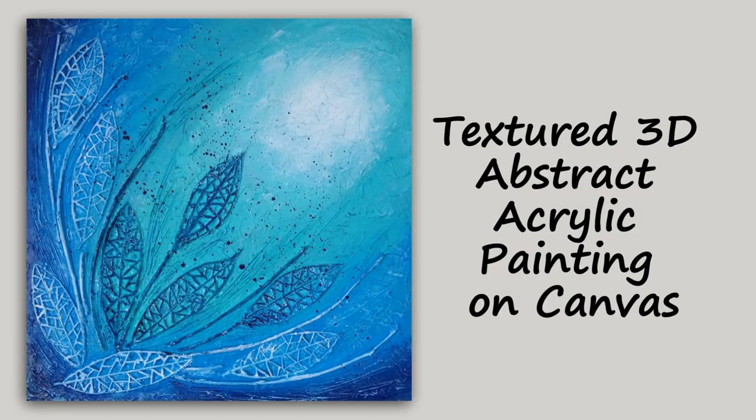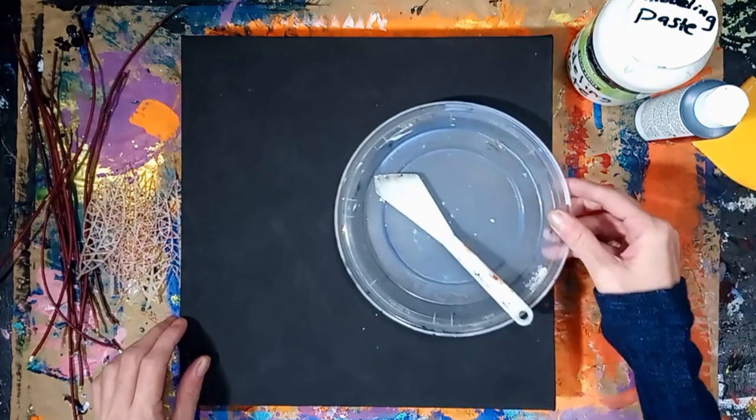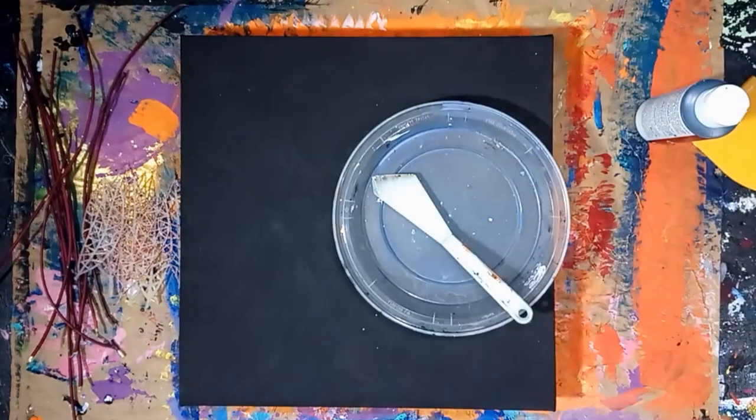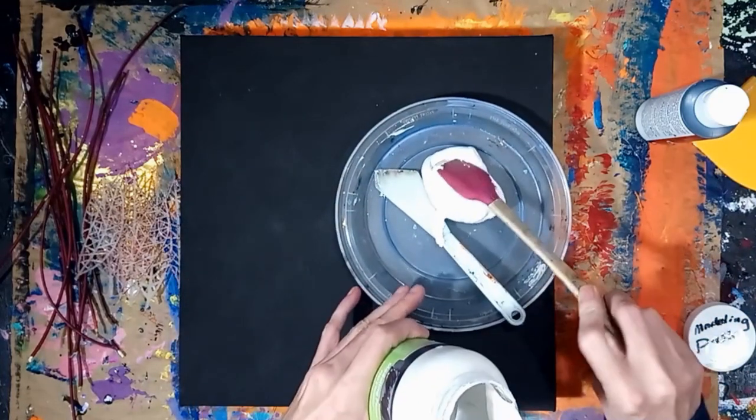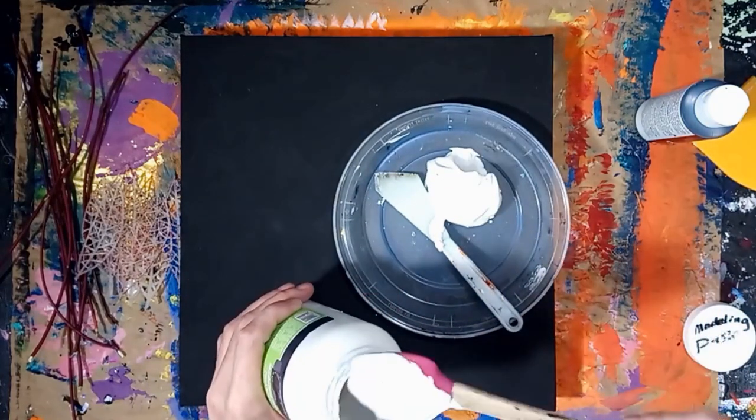Hello everyone. In this video I'll be demonstrating how to create a textured painting on canvas using modeling paste and other texturing materials I found around my house. A list of art supplies I used in this video can be found in the description box below.